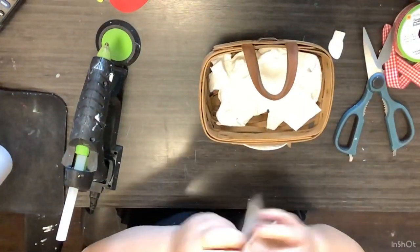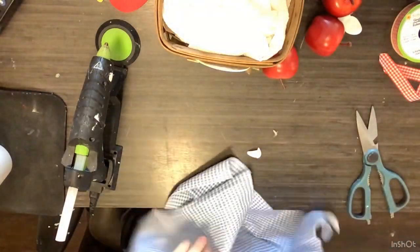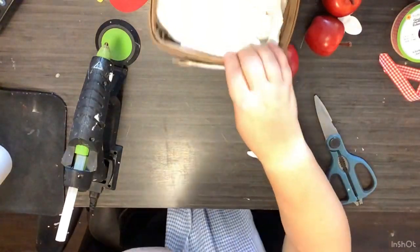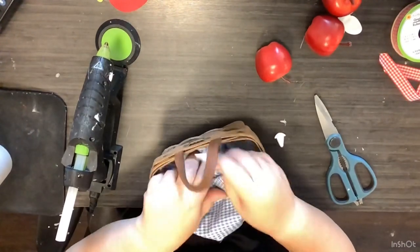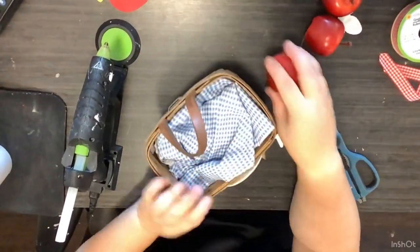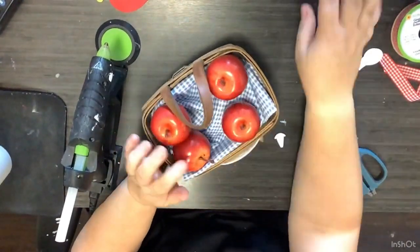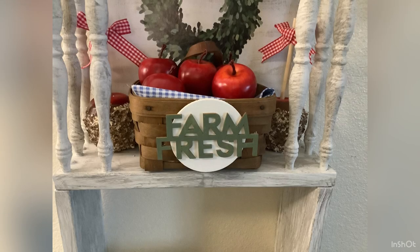Next, I'm taking some paper towels just to give a little bit of height inside the basket. Now I'm going to take this blue and white gingham fabric from the Dollar Tree — Dollar Tree is really stepping it up this fall — and stick that right on top of our paper towels, then stick our apples in there, and that's it. That basket only cost me like two dollars. Look how stinking cute this turned out — just a little touch of something for fall. I absolutely love it.